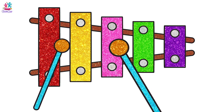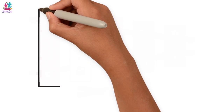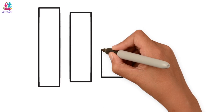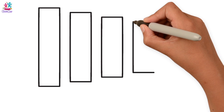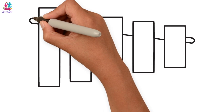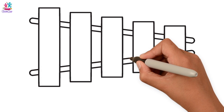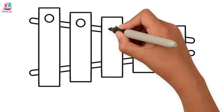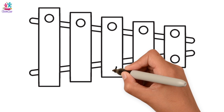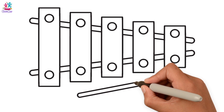Hey kids, do you like music? Do you like musical instruments? Today we are going to show you how to draw and paint a glitter xylophone! You start by drawing lots of rectangles — a rectangle has two long sides and two short sides. Each rectangle is going to be slightly shorter than the previous one. Then we join them together with a long oblong shape on either side, draw circles on either end of each rectangle, and then draw our beaters — long sticks with circular ends.